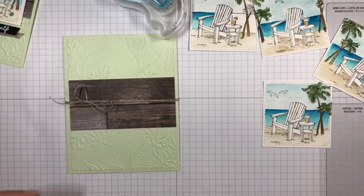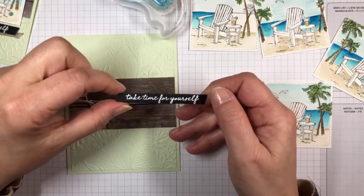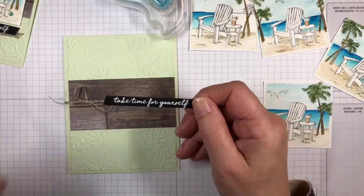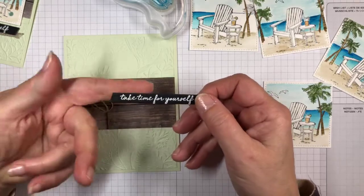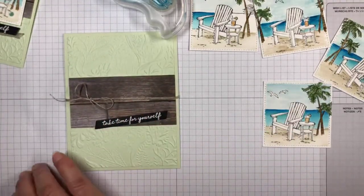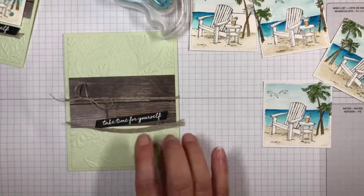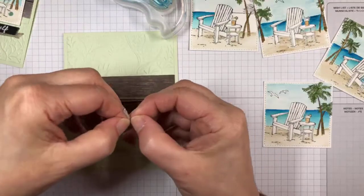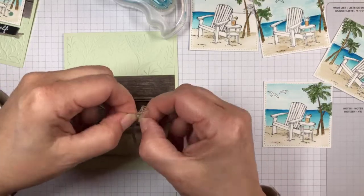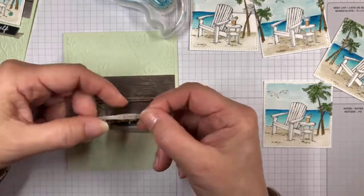I've already stamped the sentiment 'Take Time for Yourself' in VersaMark ink on a piece of Basic Black card stock and embossed it with white embossing powder. I used the angle die from the Always dies to give it a cute little angle. I also took a piece of the braided trim — if you pull it apart a little bit, it gives you a wider thing, which is kind of fun. I felt like this would make it nice and rustic to go with the beach theme, kind of like a mat.